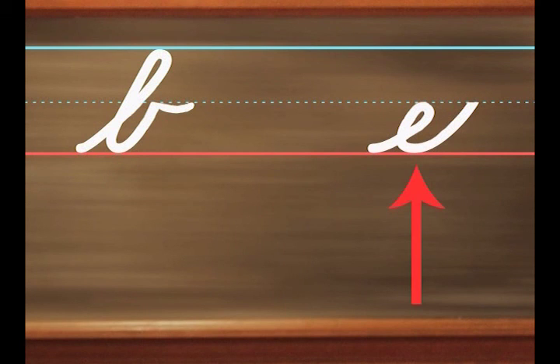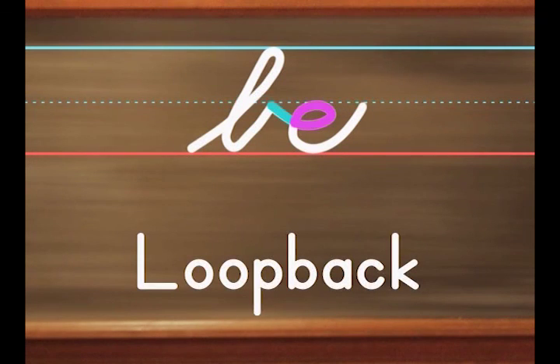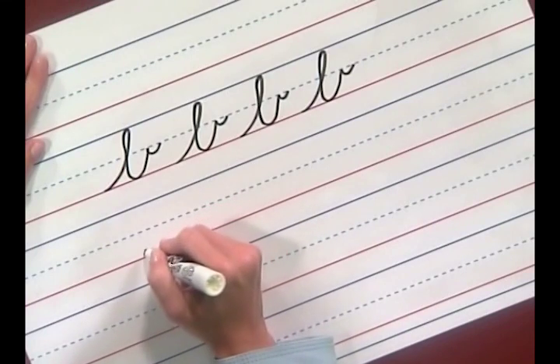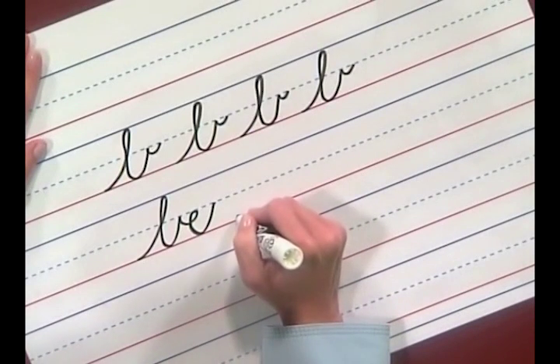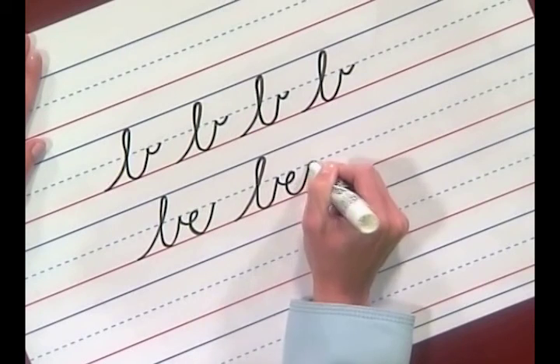Now let's watch Bob as he joins the letter B with another letter. Here's the B and the letter E apart. When I join them together, it spells the word 'be'. Do you see how the E continues on from the check stroke? The E stays up there at the midline and loops back. The same thing happens when the letter W is joined with the E — at the check stroke, continue on with the loop back. I'll write the word 'be' first and then you'll join me. Here's the letter B — curve, loop back, pull, curve, check stroke, and loop back at the midline, and finish the E at the midline. Pick up your pencil and write with me. Very good. You may put your pencils down.